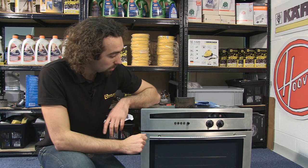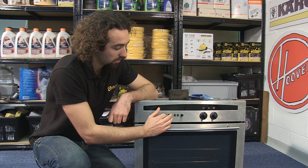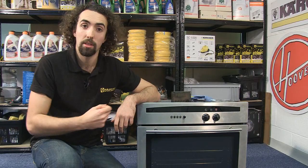Now safety first — make sure you've unplugged your oven from the mains. If it's wired in, make sure it's turned off. The first thing we'll need to do is remove the buttons from the front panel. If the buttons have specific markings on them, it's a good idea to take a photo of them to remind yourself of their layout when you're putting them back on.